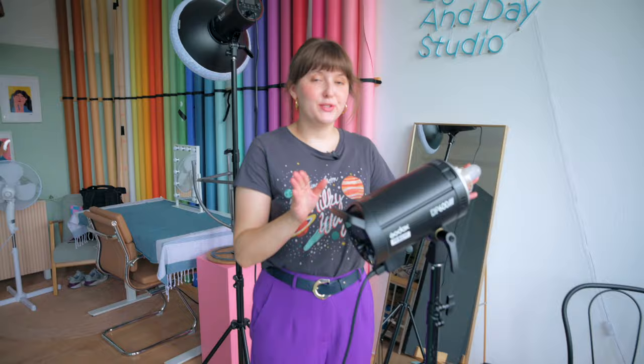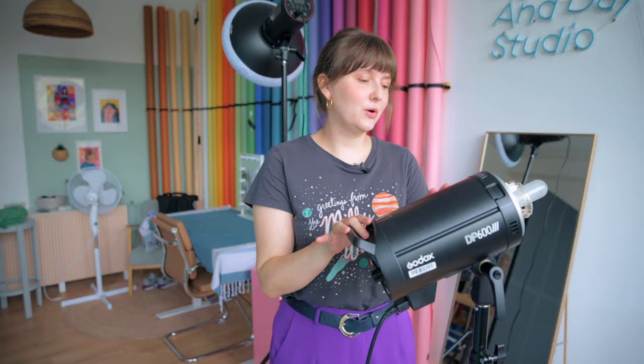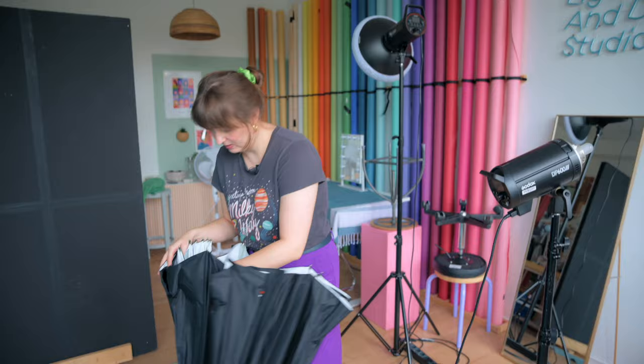For the light we're going to use today, I'm going to use the Godox flash we have here in our studio with a really big umbrella to create really soft diffused light. This umbrella really is enormous and it creates the most beautiful light. We also use it when we're on the go or on the road and want to create a mini studio setup — it's really great.